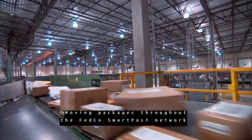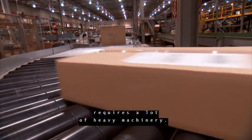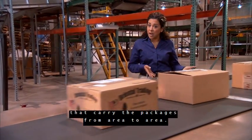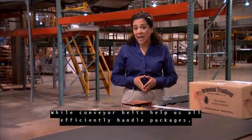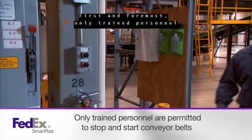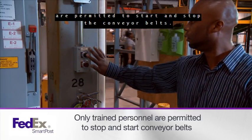Moving packages throughout the FedEx SmartPost network requires a lot of heavy machinery. Every FedEx SmartPost hub has conveyor belts that carry the packages from area to area. While conveyor belts help us all efficiently handle packages, there are safety precautions to consider when working around conveyor belts. First and foremost, only trained personnel are permitted to start and stop the conveyor belts.